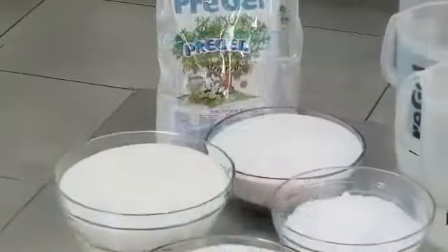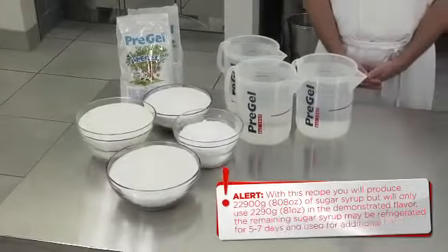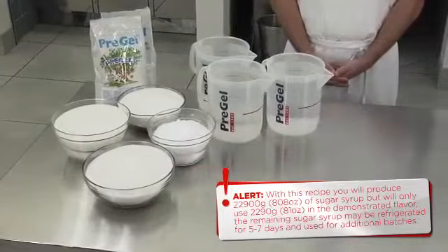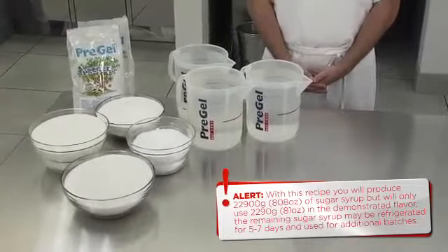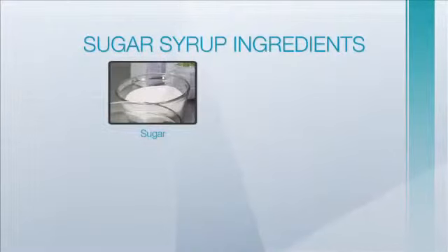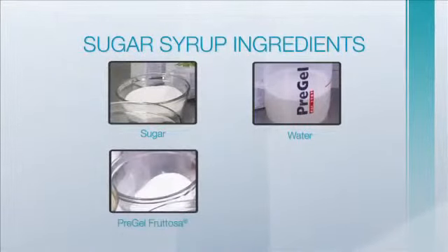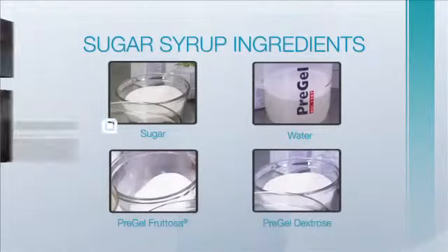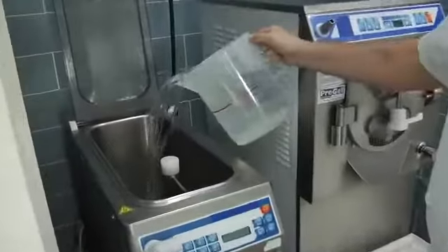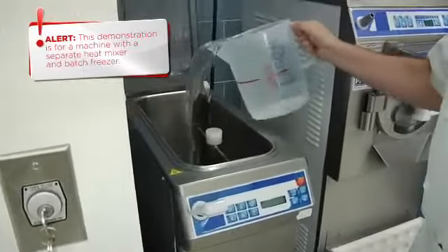To create a minimum quantity of sugar syrup used in this demonstration for a stand-alone heat mixer, we will be using the following pre-measured ingredients: sugar, water, Pre-Gel frutosa, and Pre-Gel dextrose.